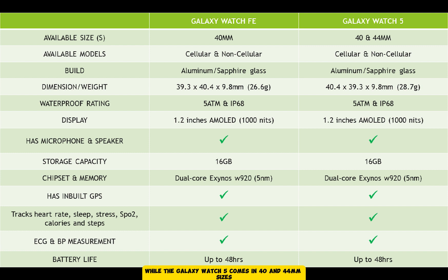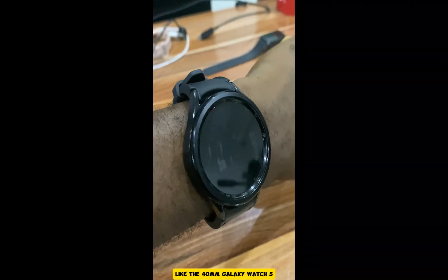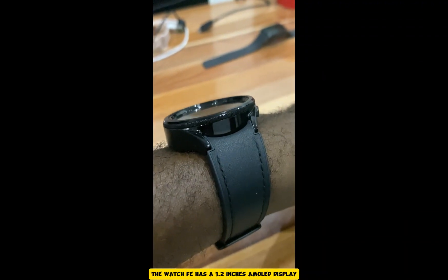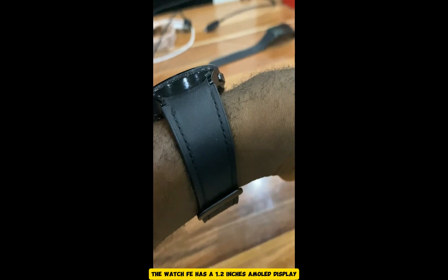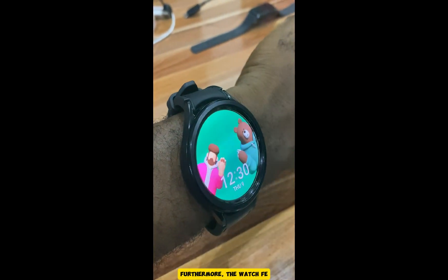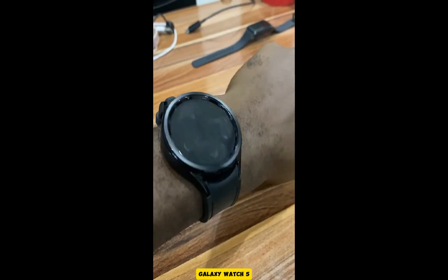However, while the Galaxy Watch 5 comes in 40mm and 44mm sizes, the Galaxy Watch FE is only available in the 40mm size. When it comes to the display, like the 40mm Galaxy Watch 5, the Watch FE has a 1.2-inch AMOLED display with brightness up to 1000 nits. Furthermore, the Watch FE has the same health tracking features as the Galaxy Watch 5.